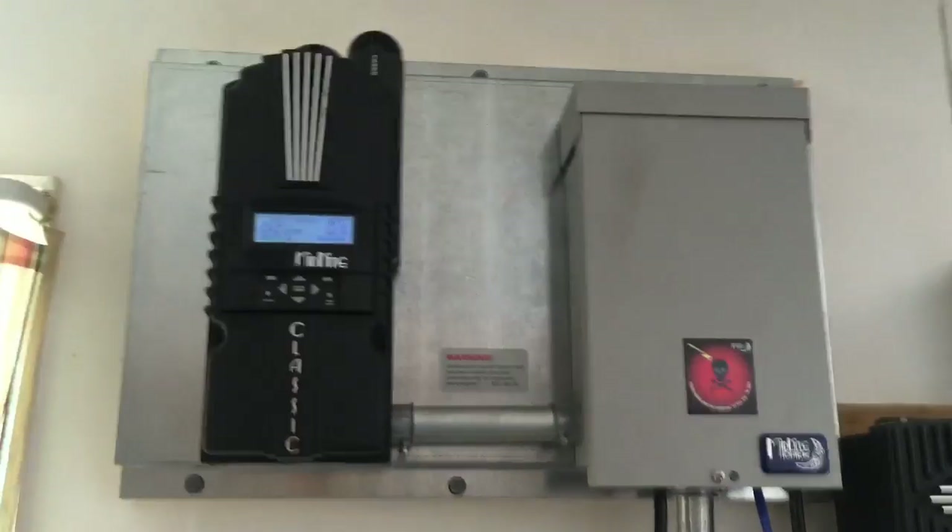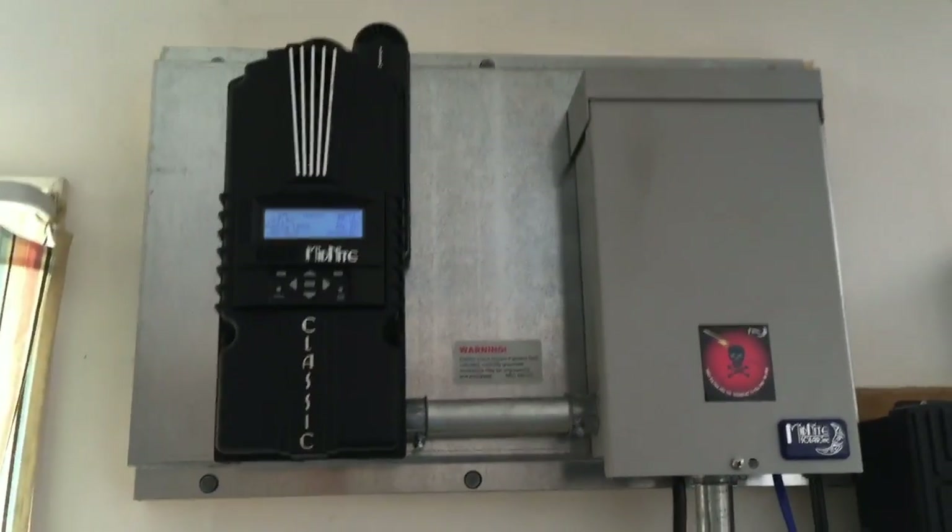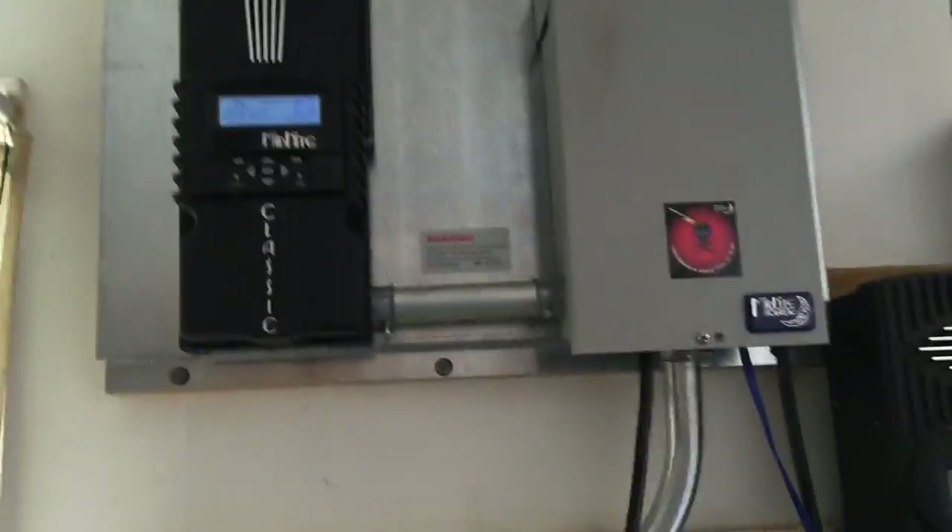Long story short, this new setup we're doing is a lot more cost effective and gives you a lot more breaker slots. Just contact us for more info — we can custom fabricate that for you and ship it right to your doorstep.